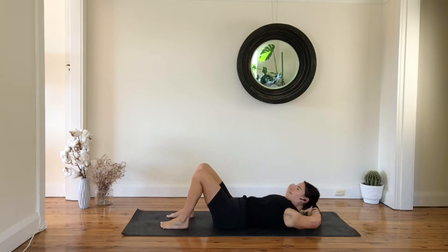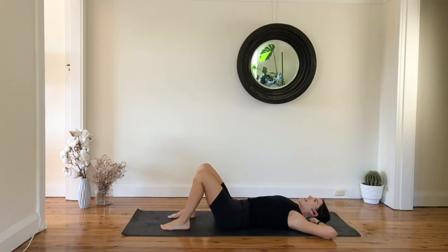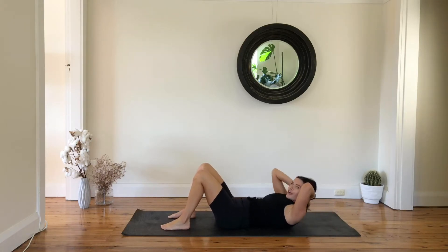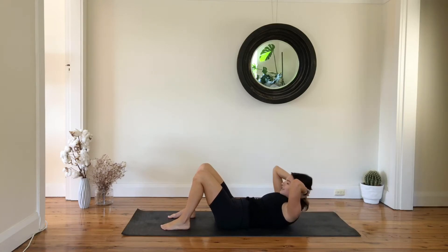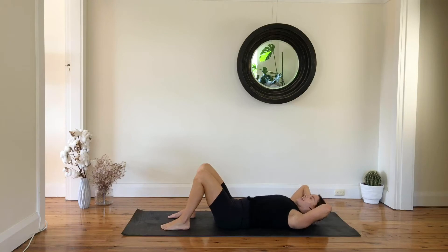Hands coming behind your head. Find your neutral spine — inhale to prepare, and with exhale curl the chest up, then slowly lower down. Exhale lift, look between your knees, press your tailbone down, try to draw your abs in, and then slowly lower down. Let's flow — exhale up.